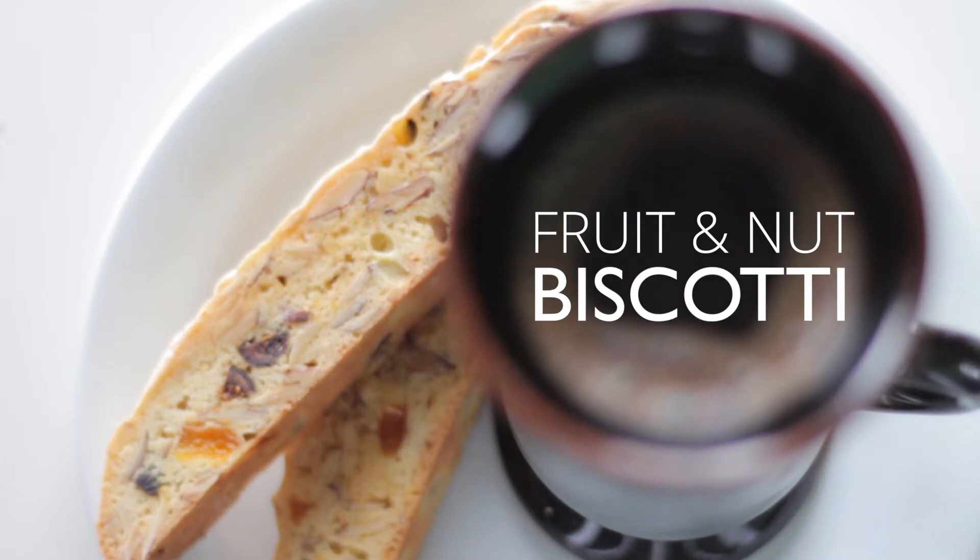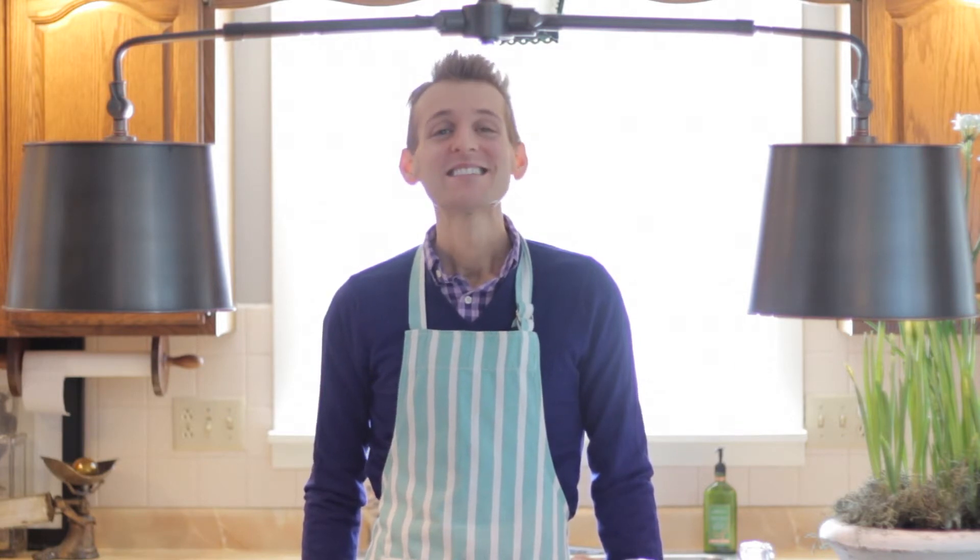There's no reason to have to go to a coffee shop to buy great biscotti. I think we should all make our own biscotti right at home. It's actually much better and it's fresh from your kitchen. It's simple and delicious. Today we're gonna make the best biscotti.